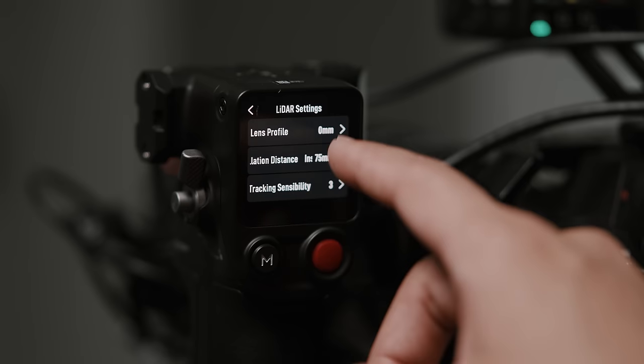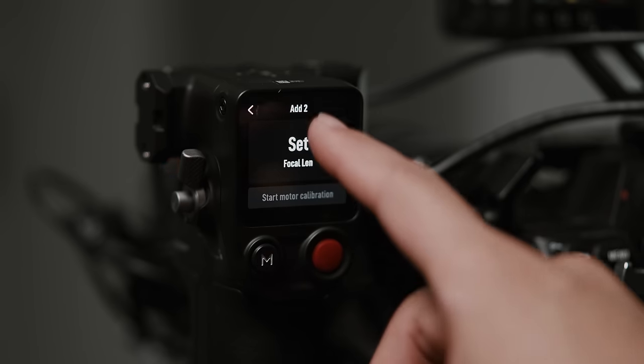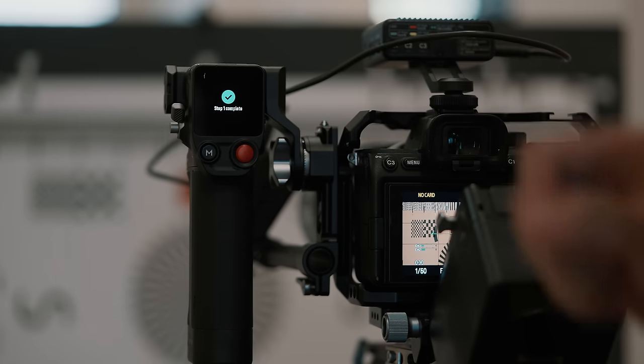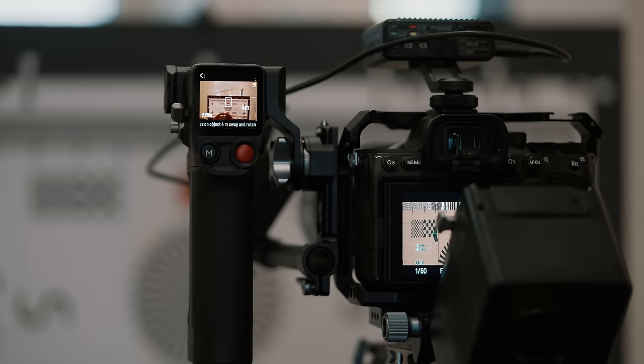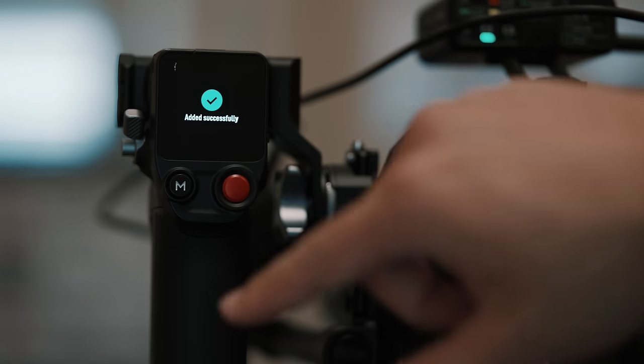Step three: press lens configuration and create a new lens profile — here you'll put in the focal length of your lens. Step four: set your focus target to one meter away, make sure it's in focus, then confirm on the focus grip screen. Step five: set your focus target to four meters away, make sure it's in focus, then confirm. And now you're done. You can set this up for up to 15 lens profiles, so you can set up all of your manual lenses at the start and never have to do this process again.